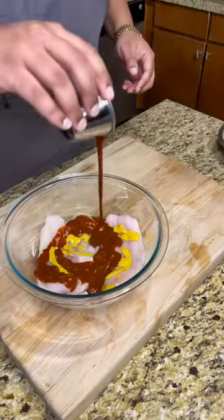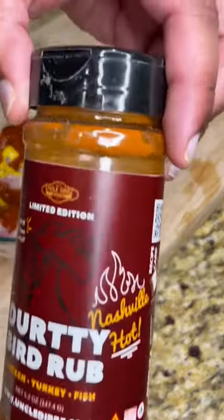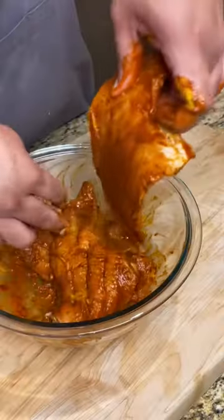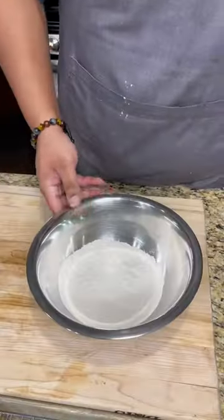In a large bowl, coat your catfish with mustard, hot sauce, and this seasoning right here — the Dirty Bird Rub Nashville Hot. Get two capfuls of that and make sure everything's well coated.